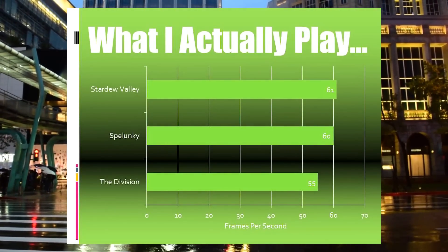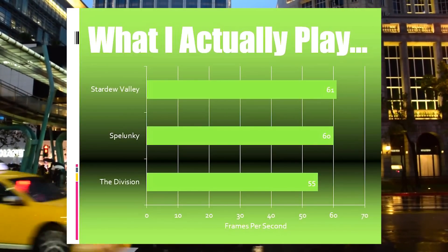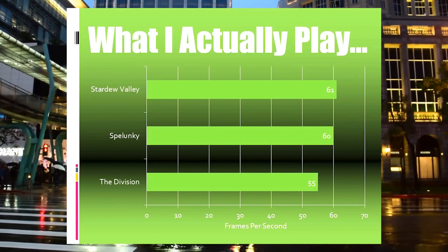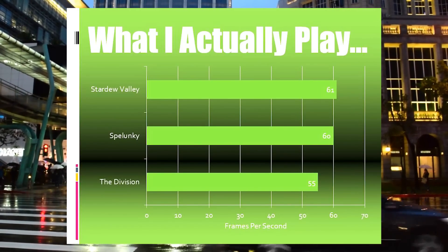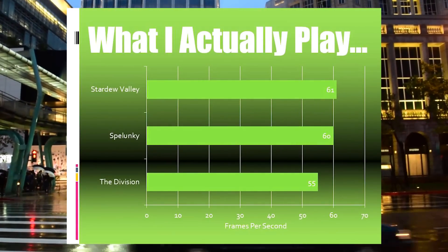Last up, we have a little slide of the games that I've actually been spending my time playing. You can probably guess that Stardew Valley and Spelunky are locked in at 60 frames a second, but with the Division, I'm still playing with the graphical settings to see what really works.